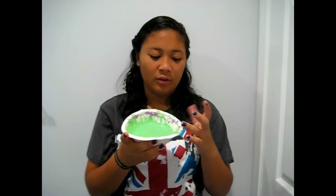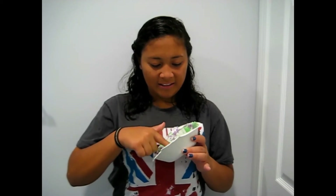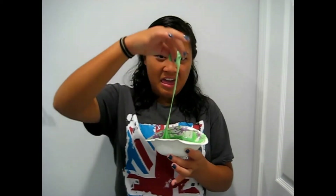Hey guys, so I'm back! I have my clover — look! Oh, I got it on my fingers! I'm gonna poke it. Oh, this looks so sticky! I could use this as glue! Look at it, it's all good!